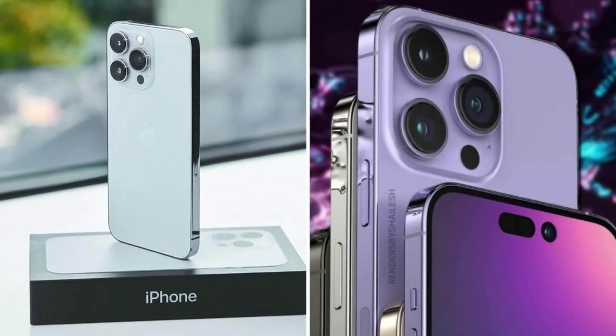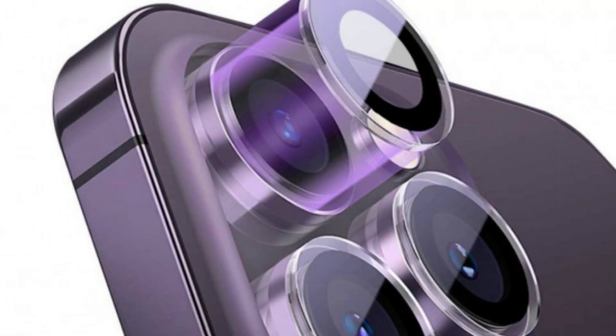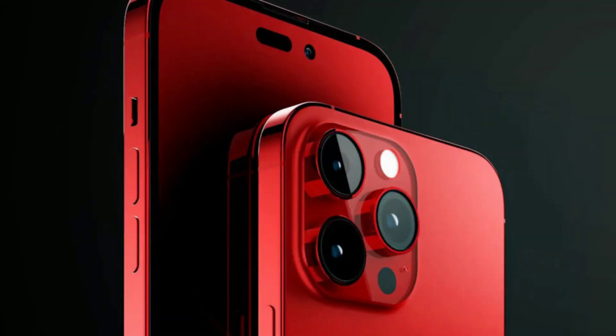Apple competitor Samsung has been using periscope lens technology for a few years, and Samsung's lenses support up to 10x optical zoom. Paired with digital zoom, Samsung offers up to 100x digital zoom. Samsung calls this technology Space Zoom.